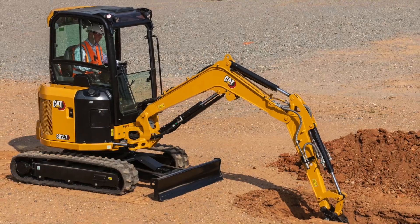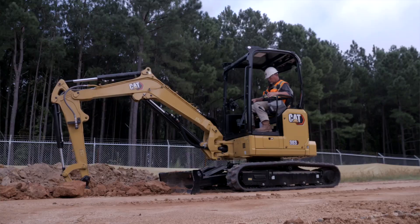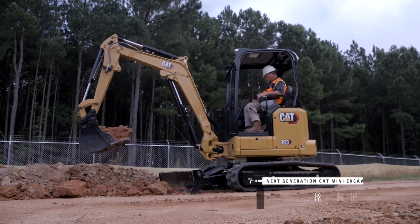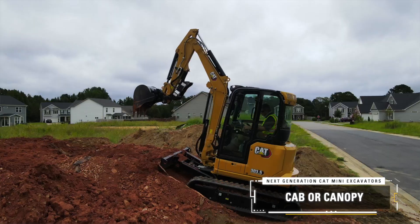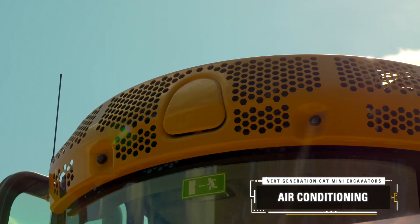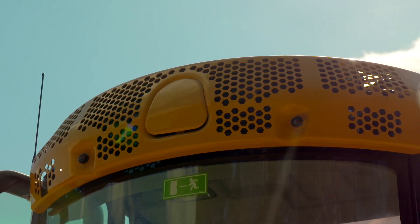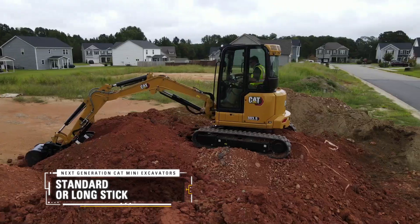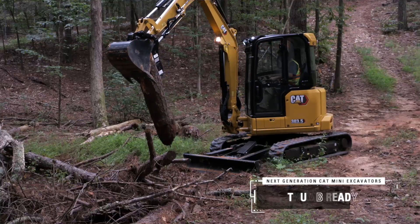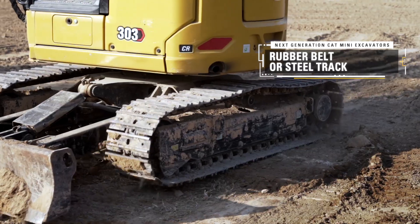It's the 302.7, the 303, and the 303.5. Now to be fair, these models are very similar. They all come with cab or canopy, and the cab option comes with AC as well — the first time we've had AC on the 2.7 to 3-ton size machine. They all come with stick options — standard stick or long stick — and they all come thumb ready, with rubber belts or steel track options.